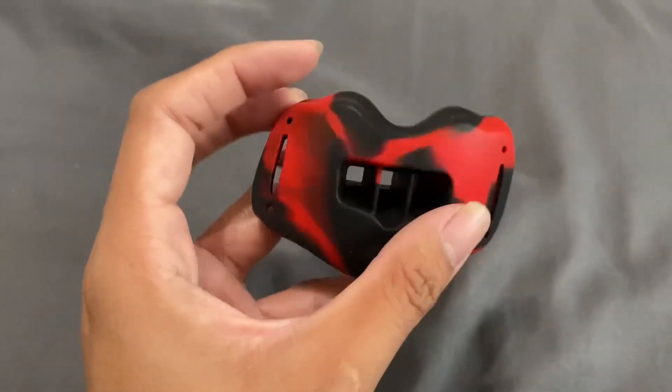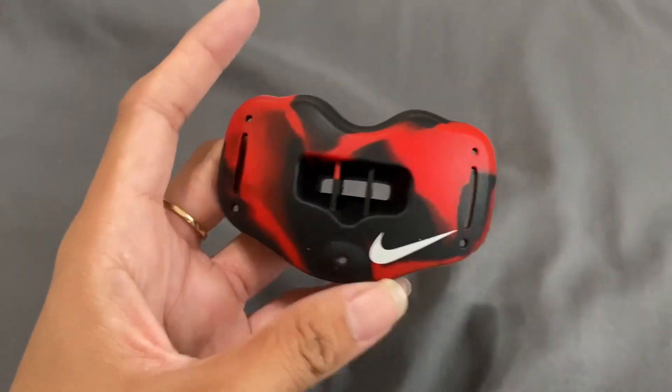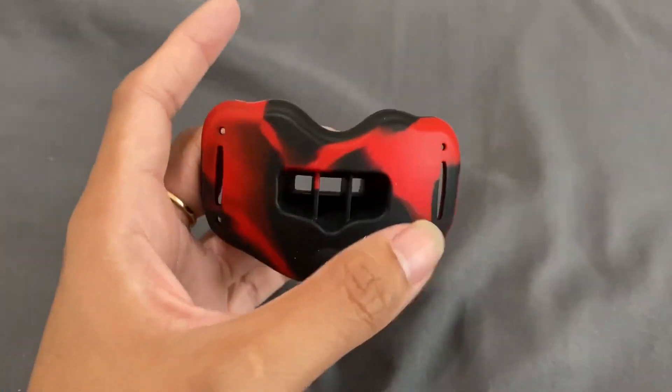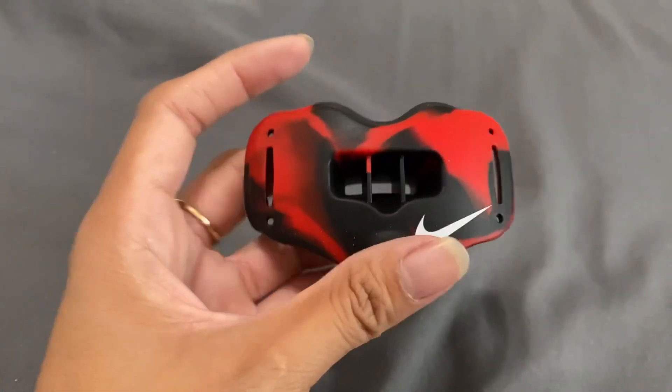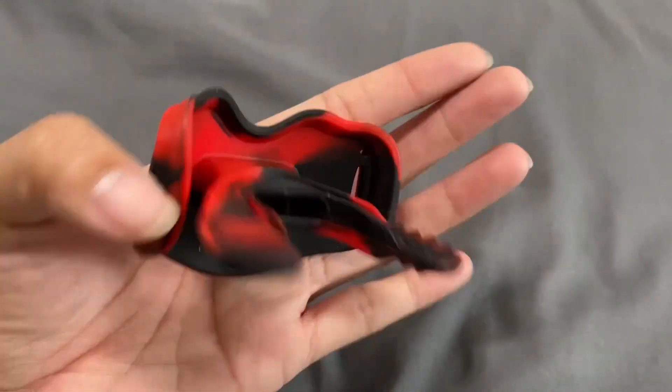They do have other designs available as well, if you are interested. But we decided to go with this one. I do believe they have one particular style that's the same exact design but just a different color. Other than that, this is a really great mouthguard.